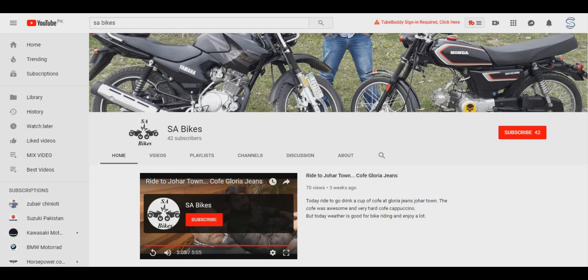Friends, those who have not subscribed, please subscribe, and also press the bell icon button so that the latest videos keep reaching you.